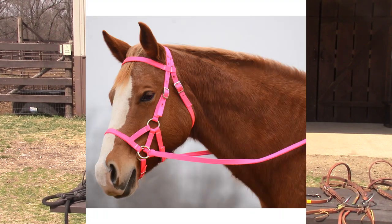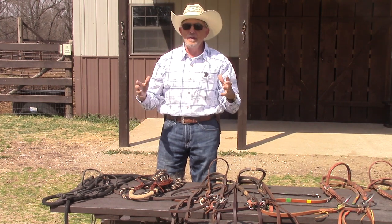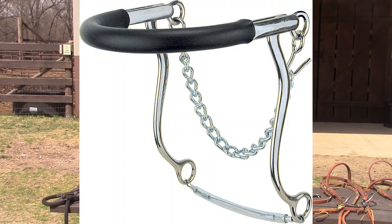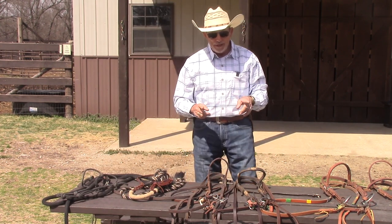Personally, I don't like bitless bridles and I definitely don't like mechanical hackamores. Both of them squeeze a horse's nose from front and back like a vice — that's just not good. Bitless bridles aren't as extreme as mechanical hackamores, but I don't own either one because I don't think they're appropriate. Maybe I'll find a picture to show you what I mean.